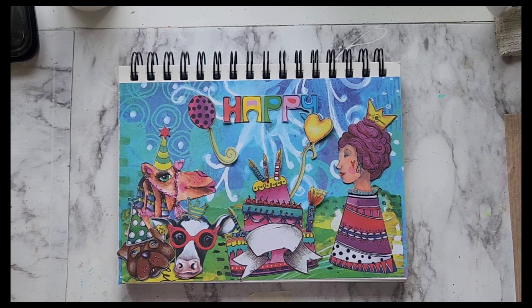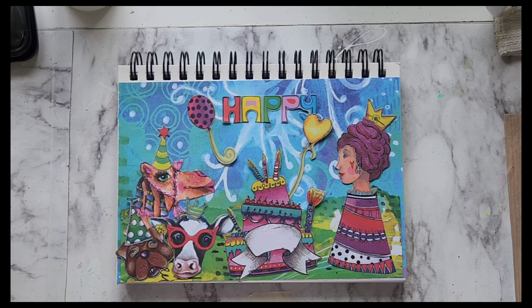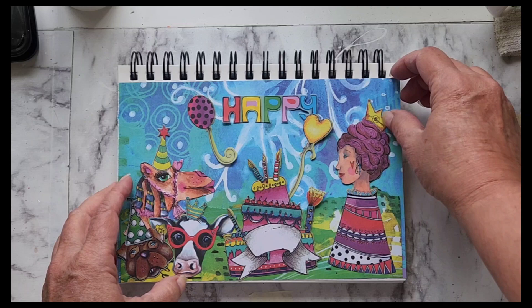Hello everyone! Today we're going to do an art journal page inspired by art by Marlene. It is my birthday this month, so I figured I'd create myself a birthday party.